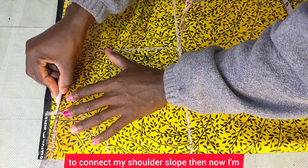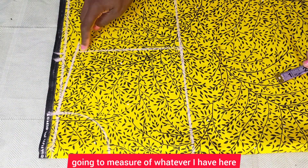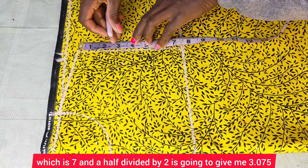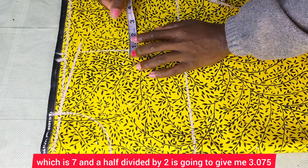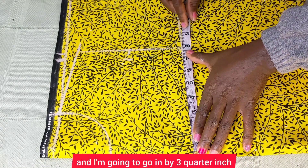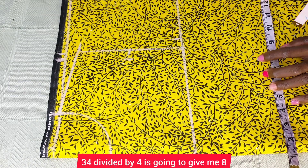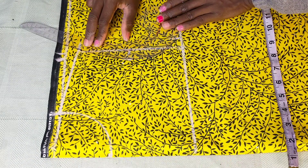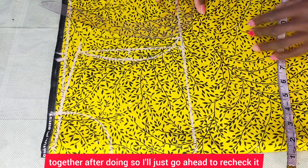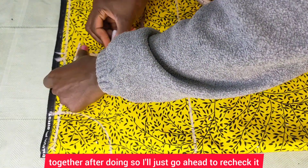After doing so, I'm going to connect my shoulder slope. Then I'll measure over what I have here and divide that by two — seven and a half divided by two gives me 3.75 — and I'll go in by three-quarter inch. I'll take my round bust, which is 34; 34 divided by four gives me eight and a half inches, and I'll mark that up and connect those three points together.